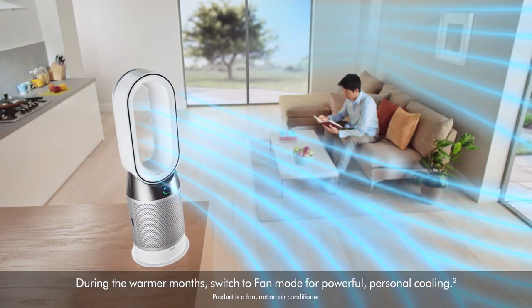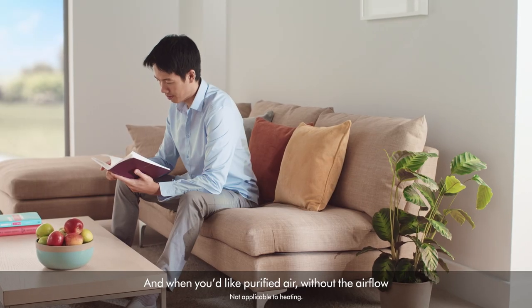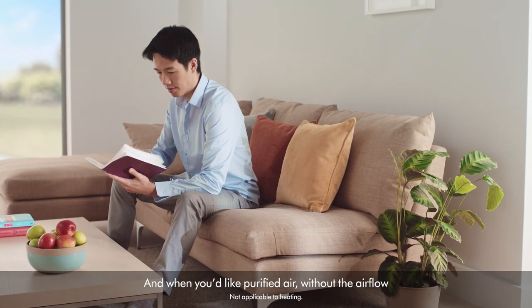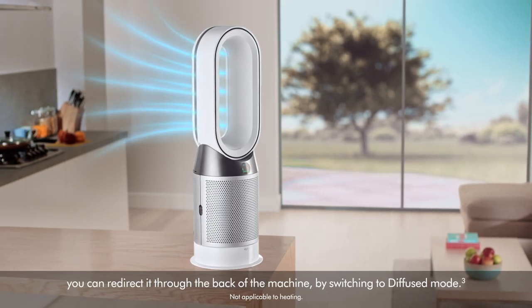During warmer months, switch to fan mode for powerful personal cooling. And when you'd like purified air without feeling the airflow, you can redirect it through the back of the machine by switching to diffused mode.